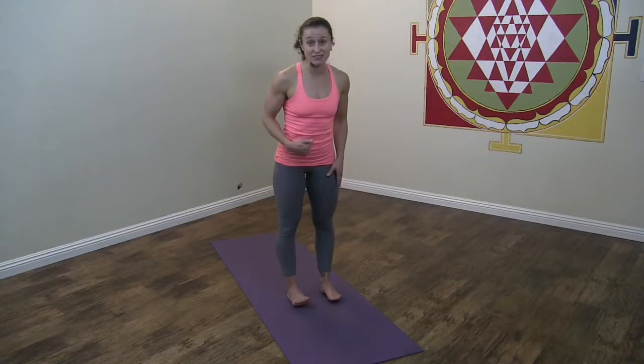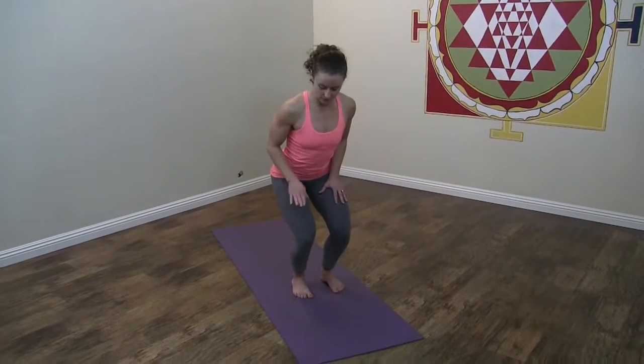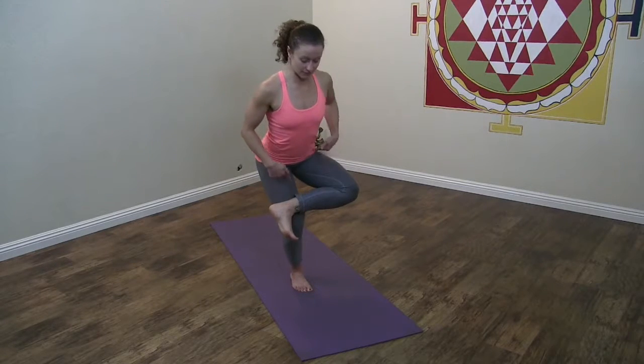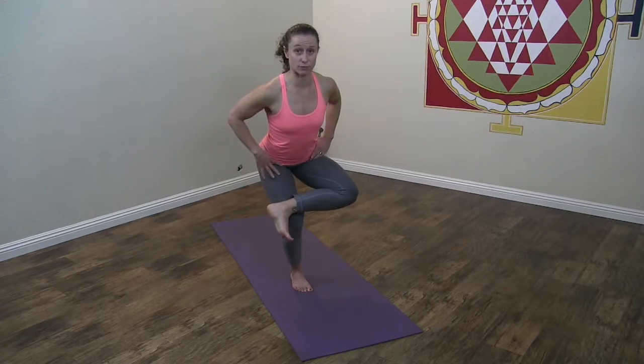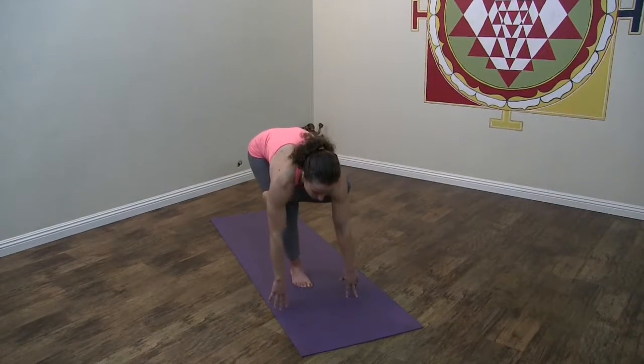The next step — I find this the easiest way to get into dragonfly. Bend your knees, make a shelf, and cross one ankle over your knee. It looks just like the previous pigeon pose. Stick your butt way out, bow forward, and put your fingertips on the ground.